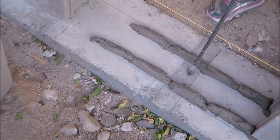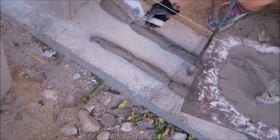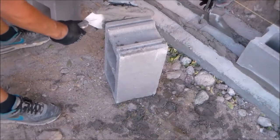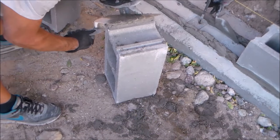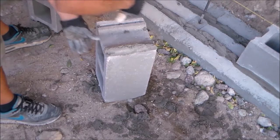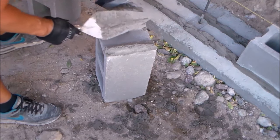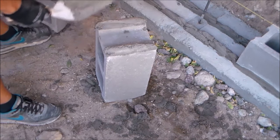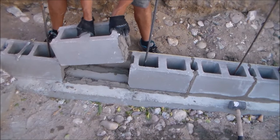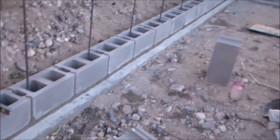My first course is just about done now — just two blocks left to go. I finish the bed of mortar between the blocks, butter the edge of the block with kind of a V shape, set the block in place, then place the final closure block. And now my first course is done.